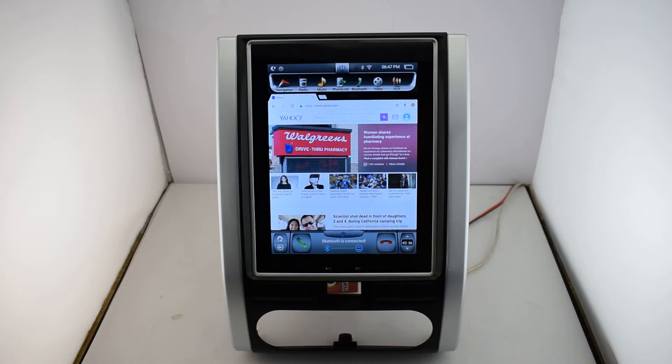Today let me introduce our newest model. It is a 10.4 inch fit for Nissan X-Trail.